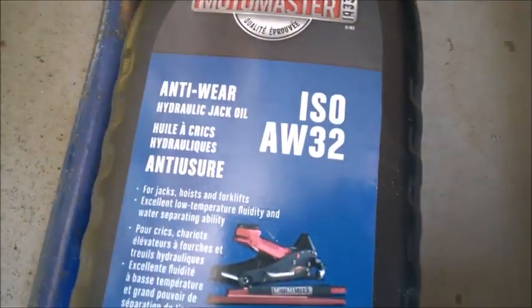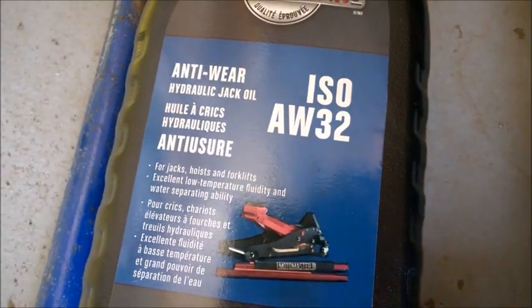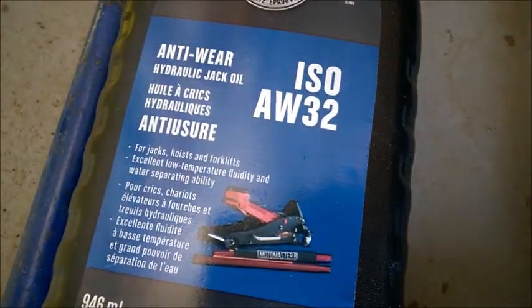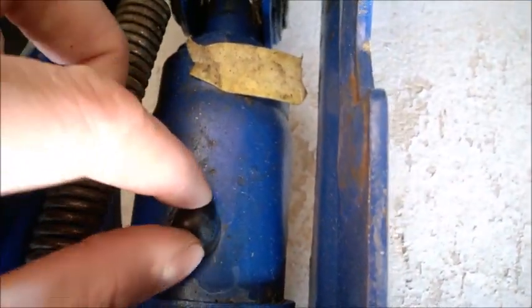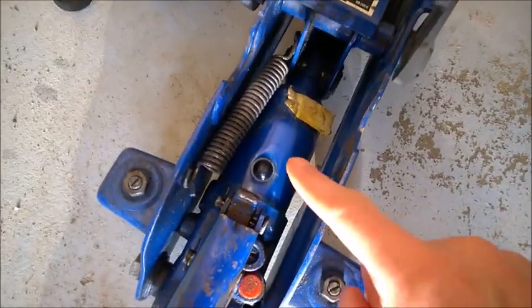The hydraulic fluid I used is this one here — it's AW VG 32. It's perhaps a small, little bit more fluid, but it's perfect. I don't recommend you use any transmission fluid or anything like that.